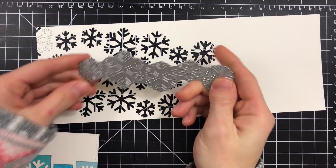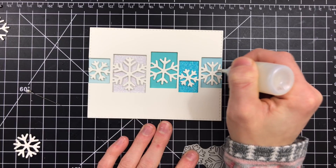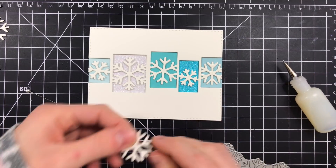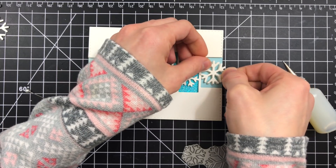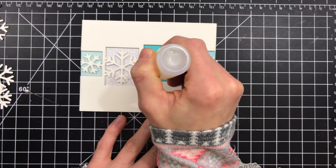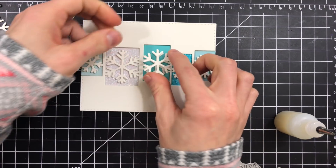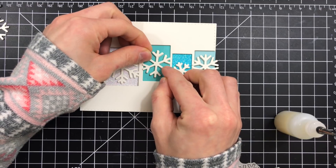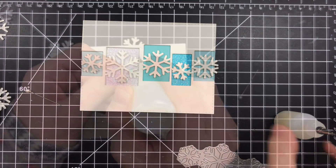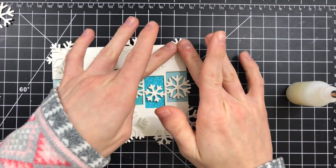Now that I've finished inlaying all of my negative areas, I'm taking the Sensational Snowflakes — not the collage, just the snowflakes themselves — and I cut those from the same white cardstock from Simon Says Stamp. I made sure to cut three of each individual snowflake and I'm going to layer those on top of the snowflakes that are in the collage. The Sensational Snowflakes and the collage are the exact same snowflakes so these fit right on top of each other perfectly. I'm layering three of each snowflake on top of the corresponding collage snowflake, which creates a really neat dimensional effect.